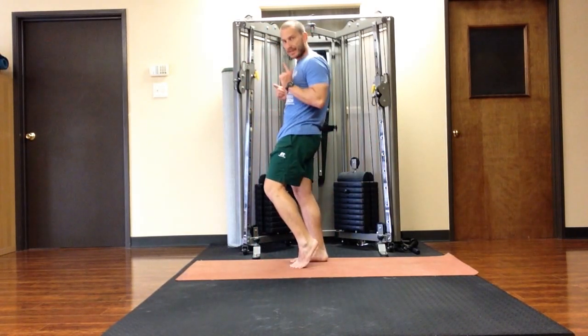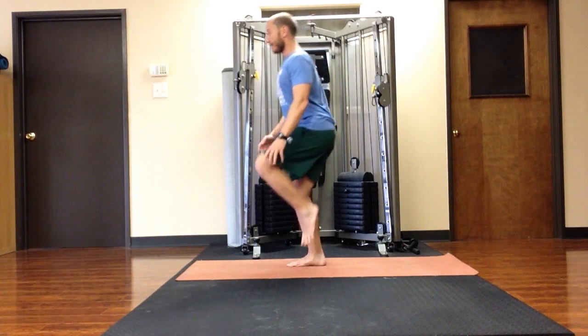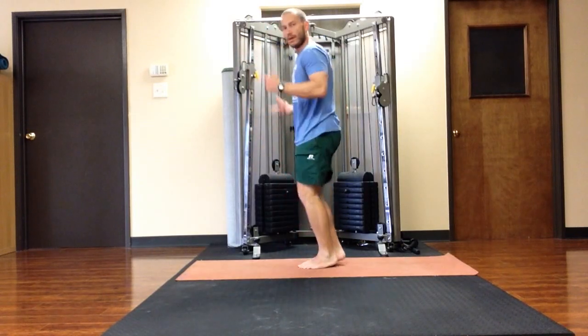Except in this one what we're doing is adding a little hop at the top — so it looks kind of like this. Or the other leg.